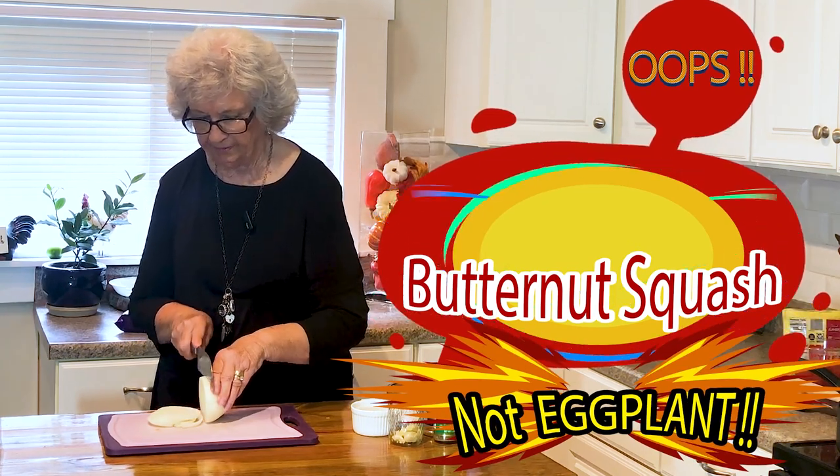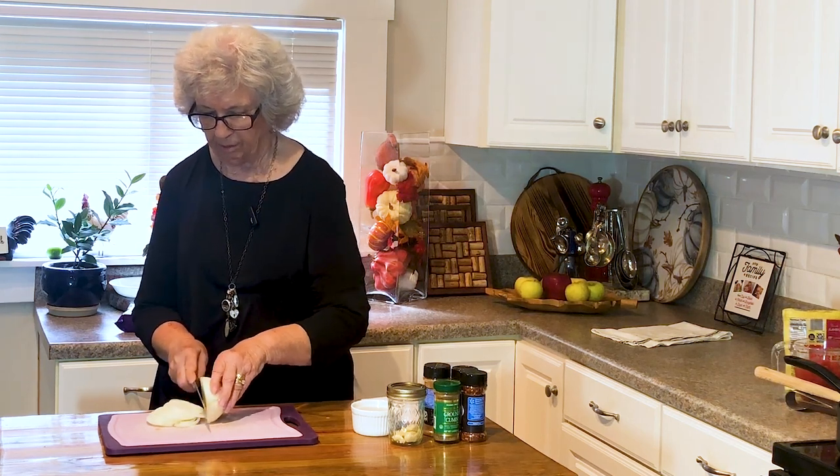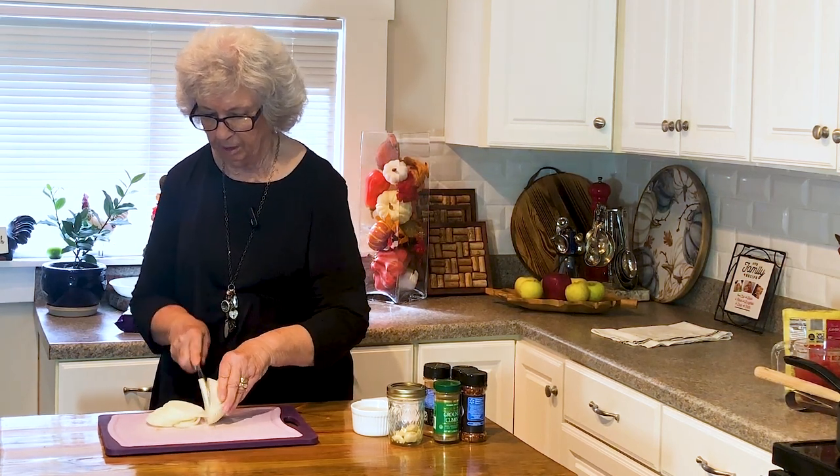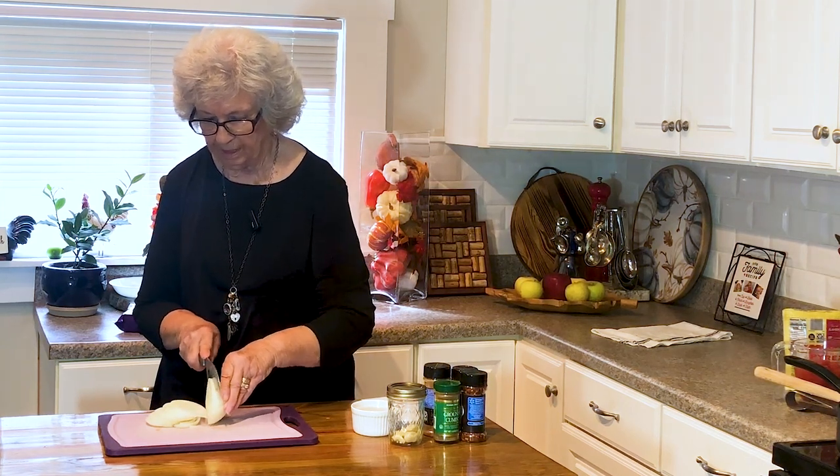It's just a baked eggplant. It's very good. Right now, we've all got eggplants in our garden, and if we don't, they're plentiful in the stores. So that's what I am doing.